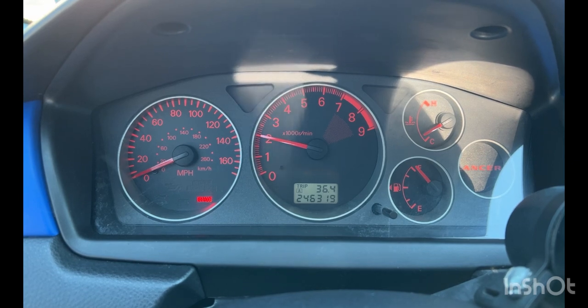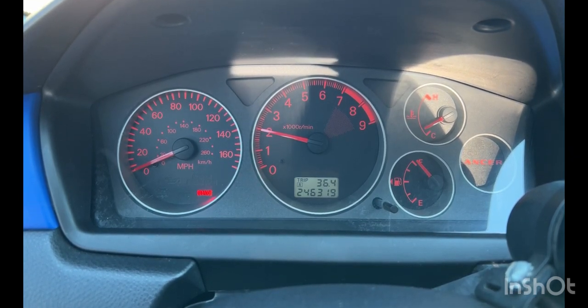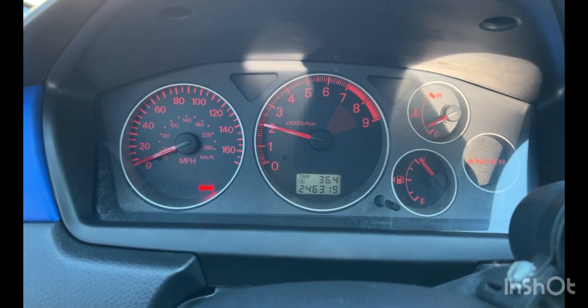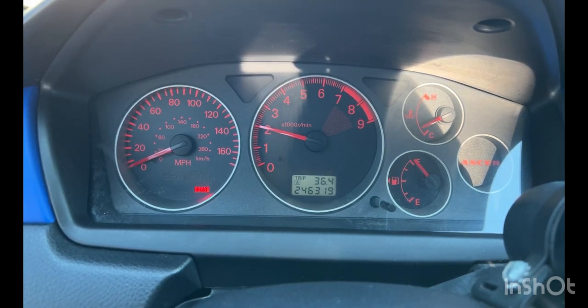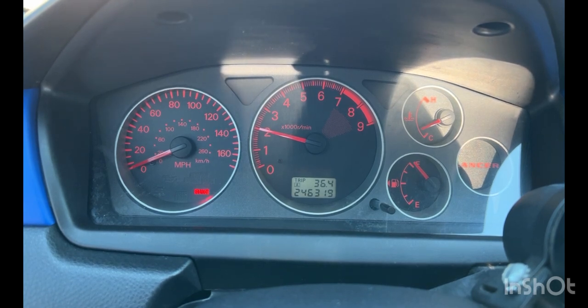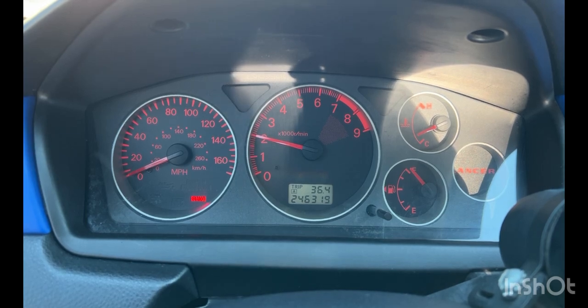I've bought about five of these idle control valves, and even though some of them advertised that they're OEM, they came in packages that did not have the OEM packaging, so it could just be that I've been getting a lot of really bad idle control valves. But we'll see.